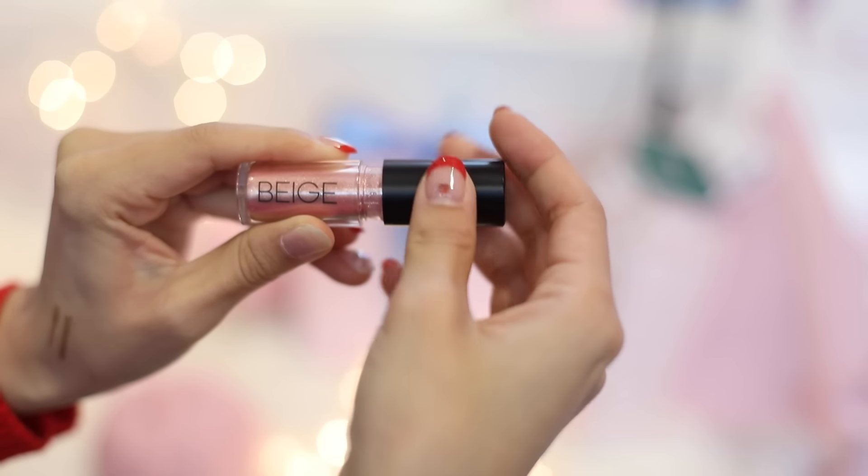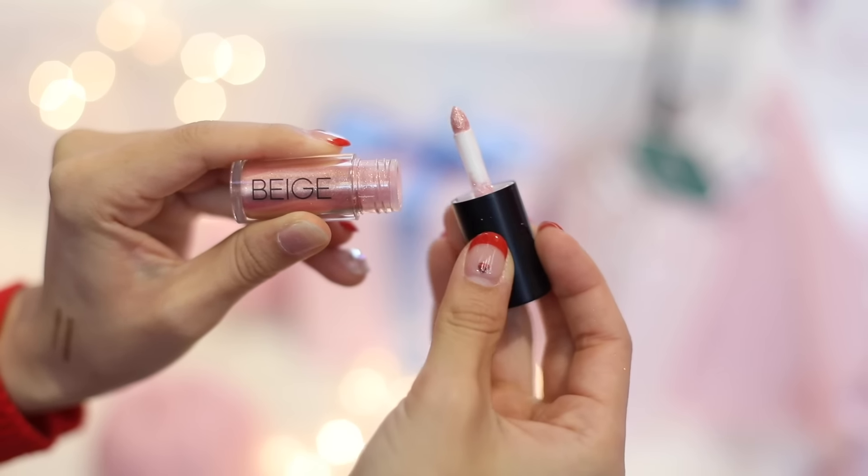Lately, I developed a really weird habit — I like to layer shimmers. So I'm just gonna take this Beige shimmery eyeshadow and apply it on top of the pinkish eyeshadow I applied earlier. This just gives a little bit of dimension, and it gives you that different kind of sparkles and shimmers in general, and just looks really pretty at night as well.